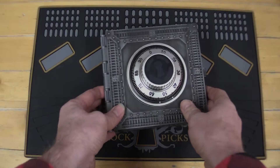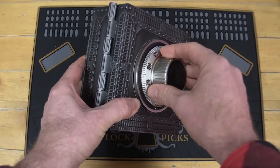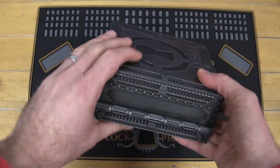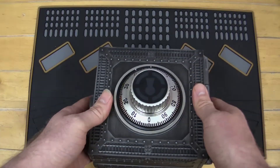Here we go — the Sparrow's Challenge Vault. There's a good little look at it. This is all metal construction on the front and the wheel pack inside, and then it is in a hard polymer case. We call it a display case because we think it's actually nice enough to be able to display.